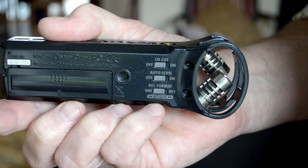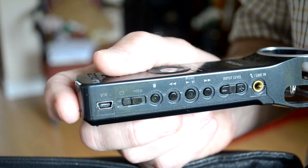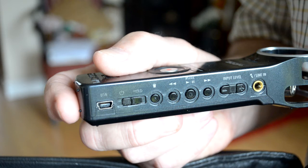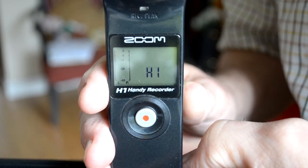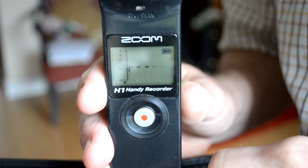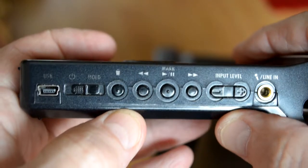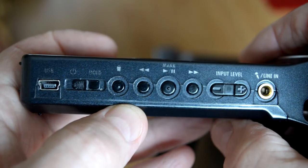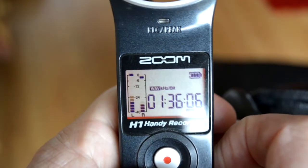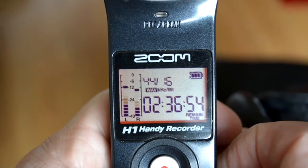Next we need to choose the bitrate that will produce the best quality with the lowest memory space consumption. Switch the recorder on by sliding and holding the on switch, and you will be welcomed by a 'Hi' message. Once the SD card has been accessed, you will see the present bitrate displayed. Using the fast forward and rewind buttons, run through the available bitrates — the one we need for the best quality with the lowest memory space consumption is 44/16.